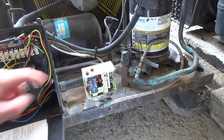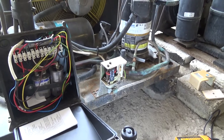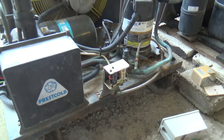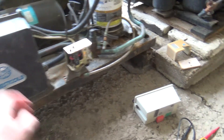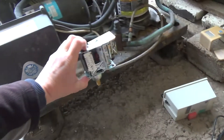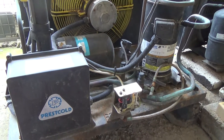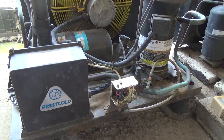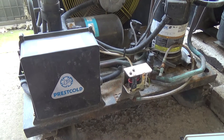I've never seen one do that before. This is on R22, which we're not allowed to work on. So I can't legally pump it down and change that and leave the R22 in there. So I'm not geared up to change the gas, drier, solenoid, and sight glass on the tank.